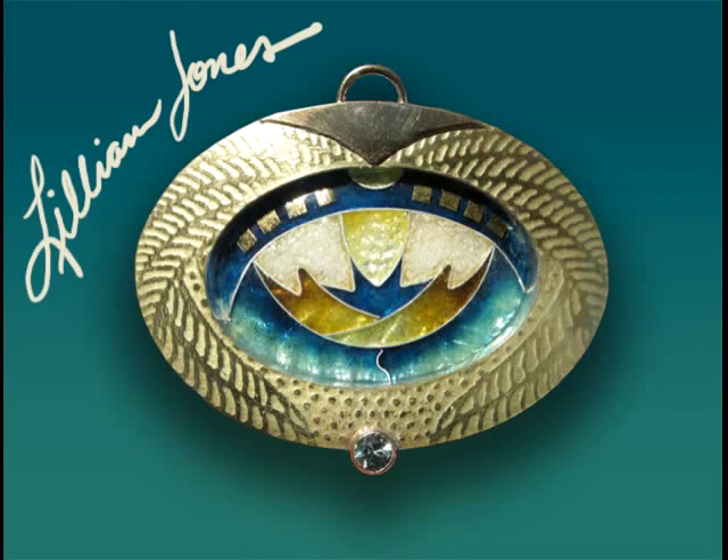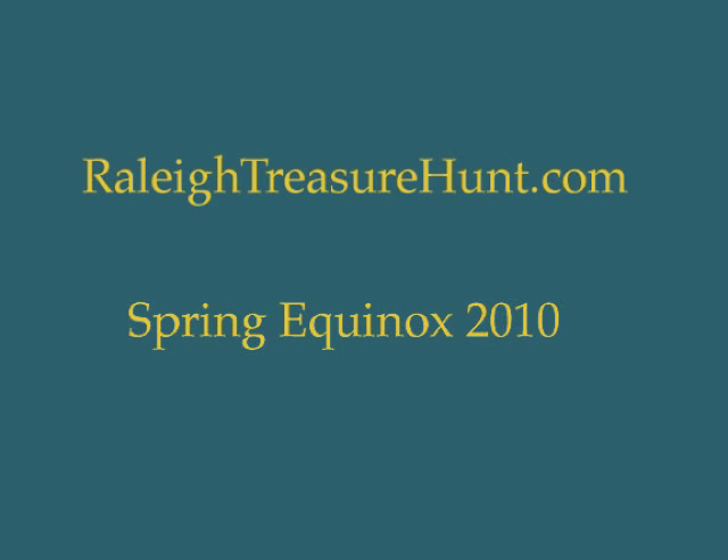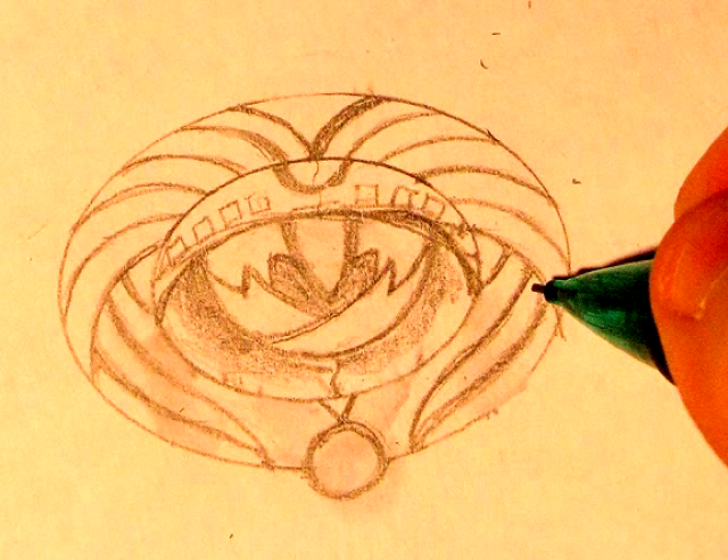I'm Lillian Jones. In this video I'm making an enamel pendant as a prize for my new treasure hunt.